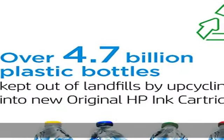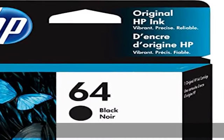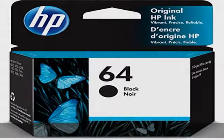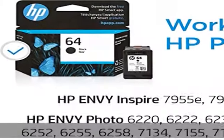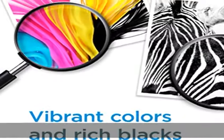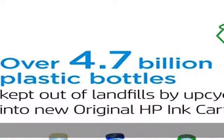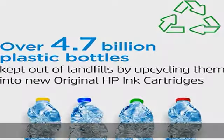About this item: Original HP ink is engineered to work with HP printers to provide consistent quality, reliability, and value. This cartridge works with HP Envy Inspire 7955E, 7958E, HP Envy Photo 6220, 6222, 6230, 6232.